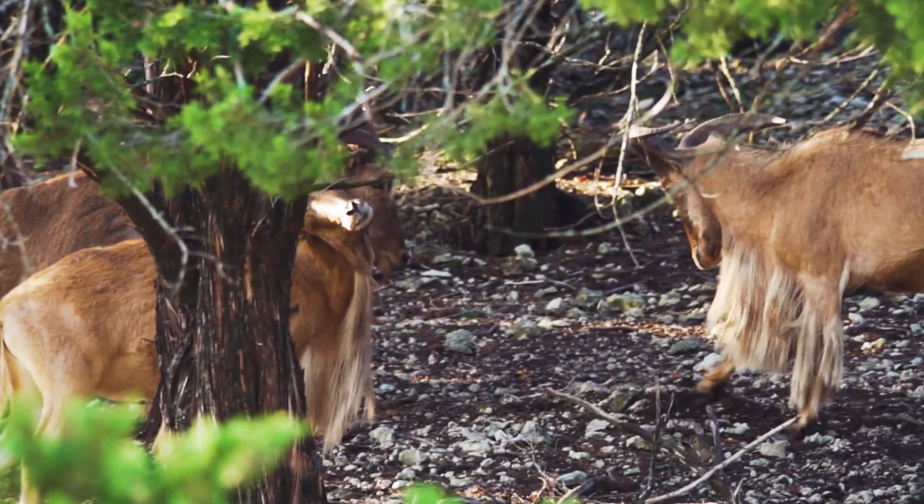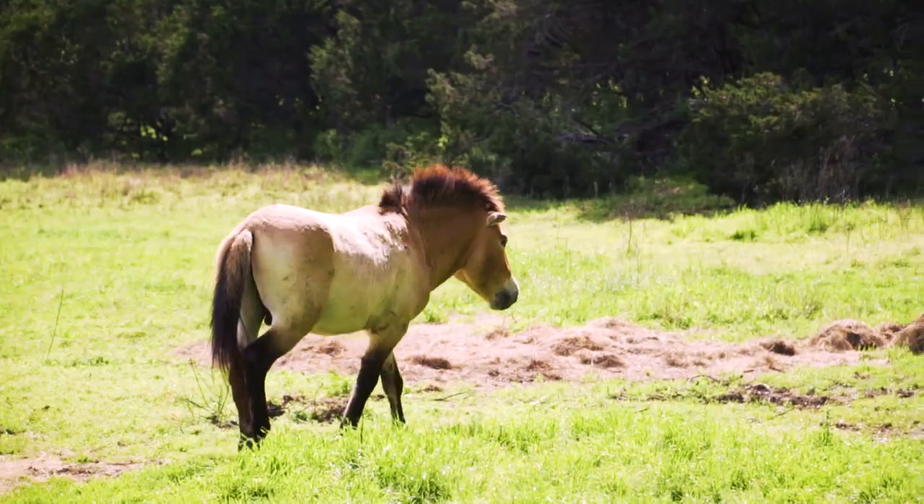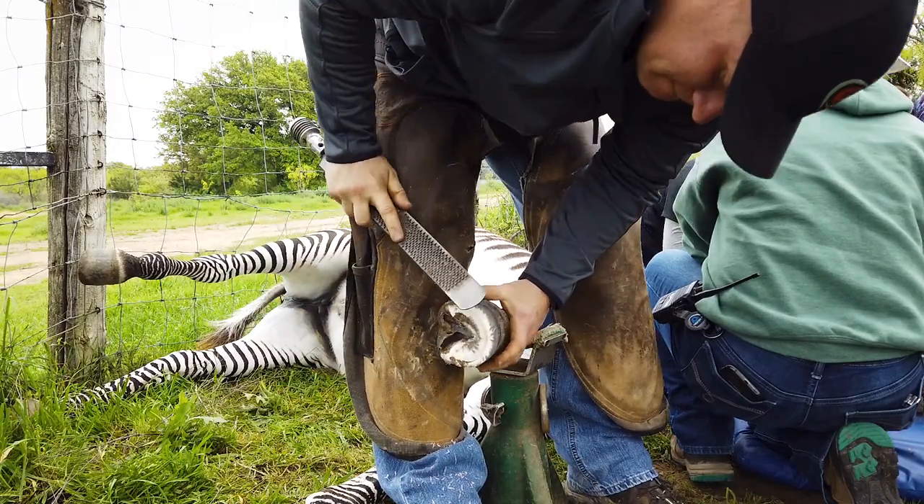Some of these animals are good at keeping those hooves worn down, but others don't have the terrain available to keep theirs in check. So when those hooves get overgrown, even we have to call in a farrier.